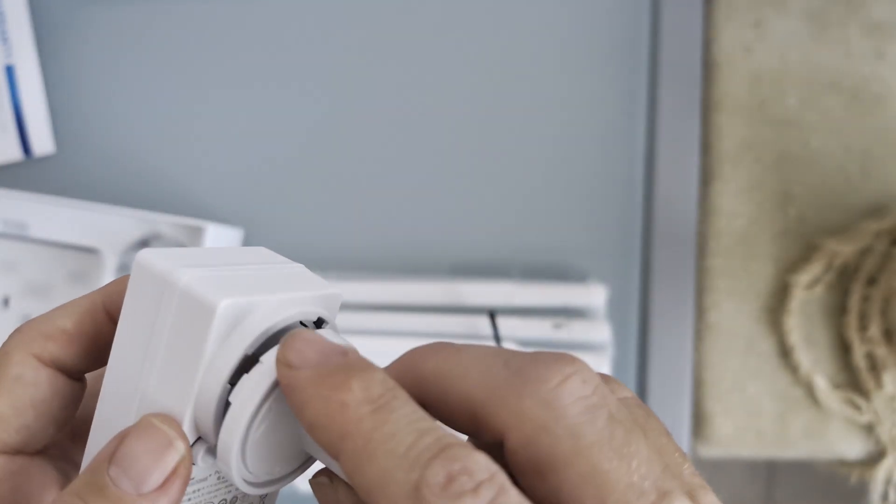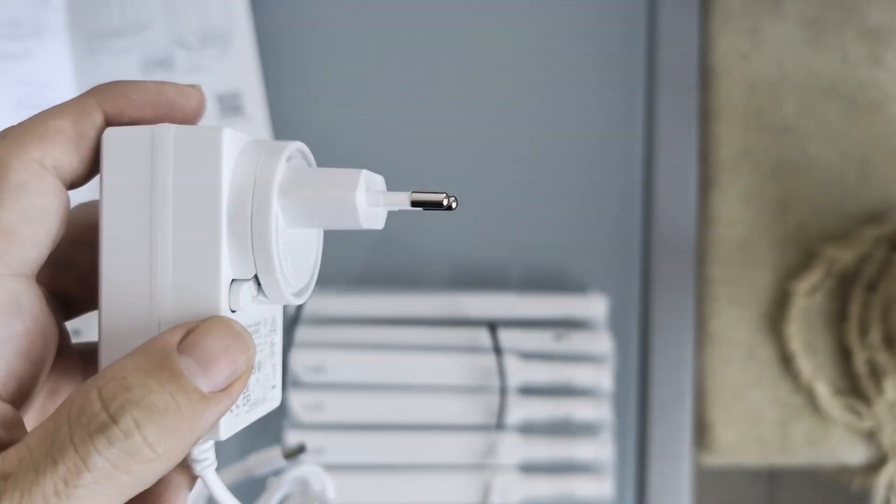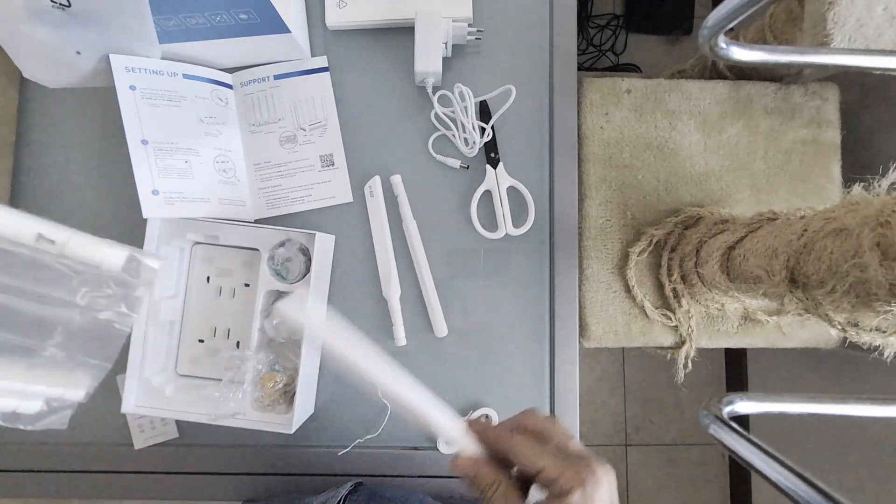Power connection: connect the power supply to the router. These are the six antennas. I mount the European adapter.